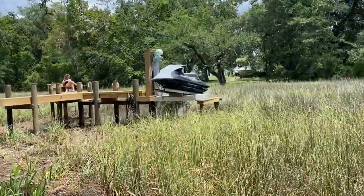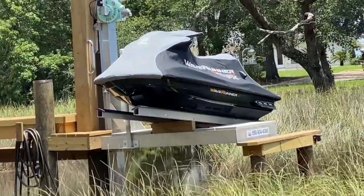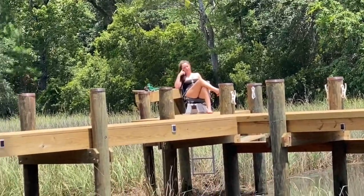Hey guys, thanks for checking out this video on the solar-powered jet ski lift. If you like it, give me a thumbs up. If you haven't subscribed, please subscribe. If you have any comments or questions, leave them in the box. Stay tuned — we've got plenty more projects coming up, I'll keep you informed.